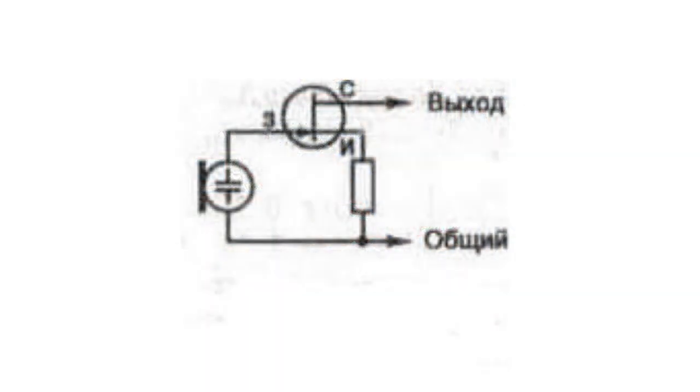Electret microphones which have two lead-outs use an output implemented as an open-drain amplifier circuit. Despite the fact that a polarizing voltage is not necessary, such microphones still require an external power source.